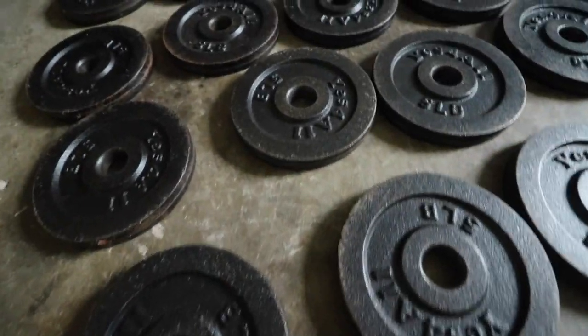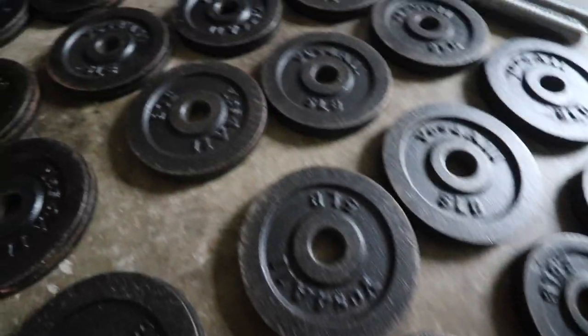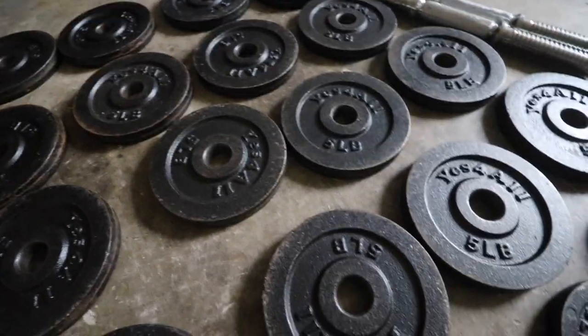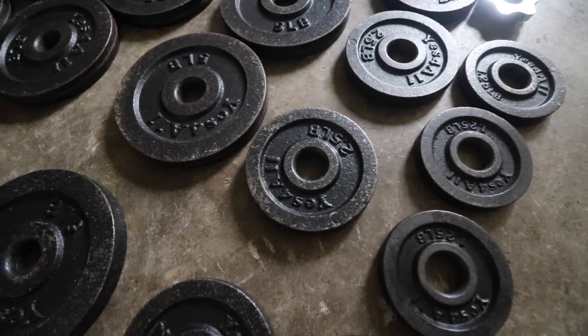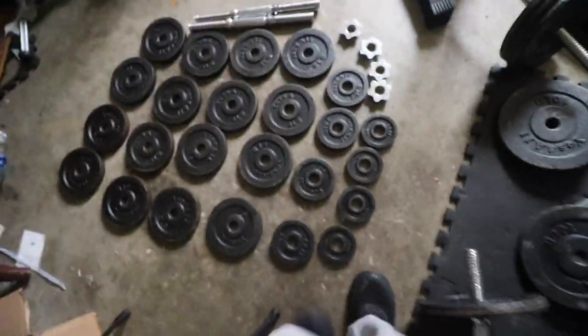Again, if you have a padded floor, that's probably not going to be an issue for you. Not a single one of these has cracked or split. No major structural damage on any of them. I have zero complaints about these weights.